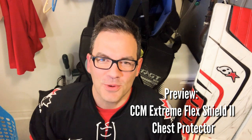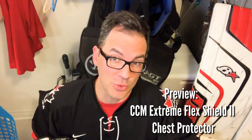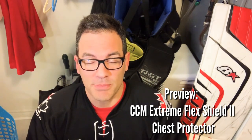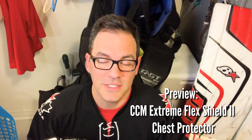Hey Goalies, this is Adam Cooper from the Goalies Hour channel, and today I'm bringing you a preview of the new CCM chest protector I just recently purchased. It's the CCM Extreme Flex Shield 2, and this thing is awesome.